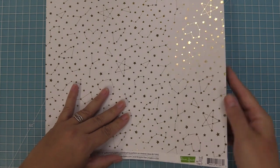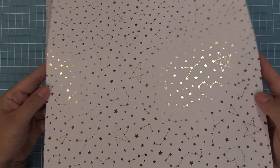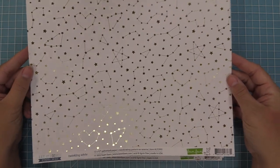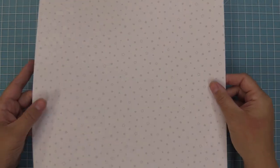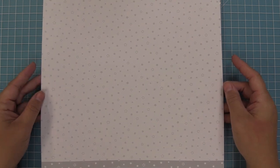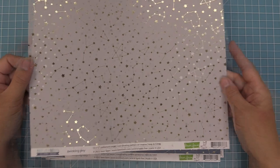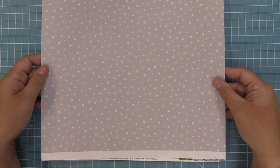Here we have Twinkling White, one of my favorites. The white is gorgeous and you could also do some pretty cool ink blending to get custom colors on this white paper. It has beautiful gold foil stars on the front, and on the back instead of white stars we have a really nice light gray star on the white paper. Next up is Twinkling Gray — a beautiful gray with gold foil stars on top and white stars on the back, which nicely complements the white one.